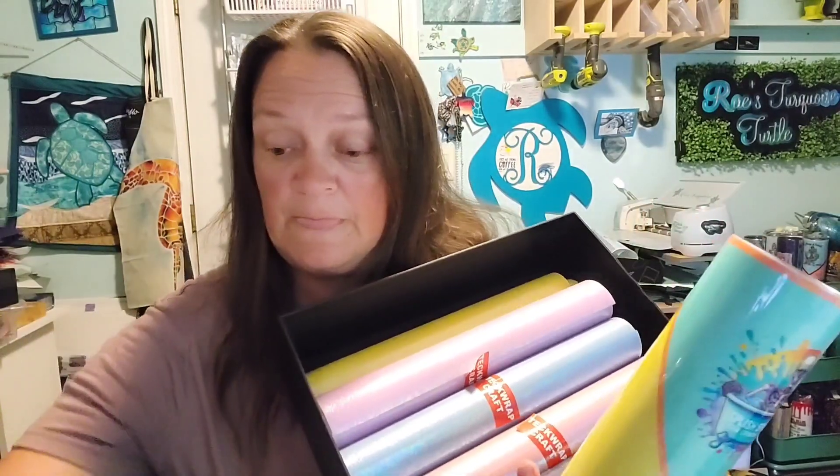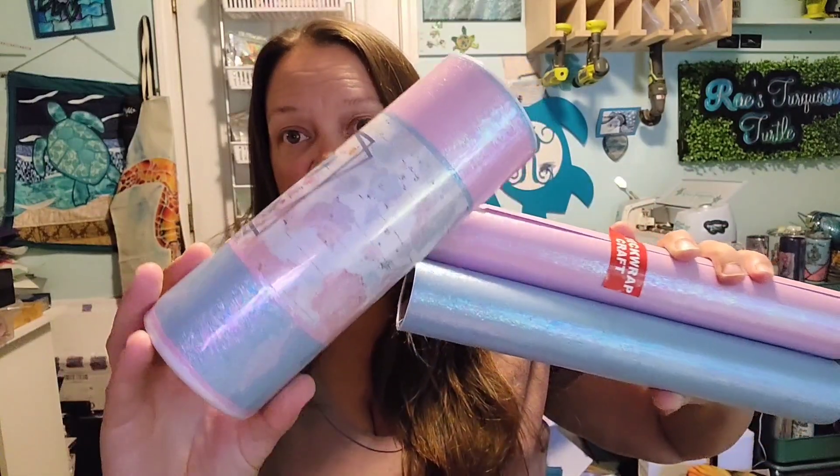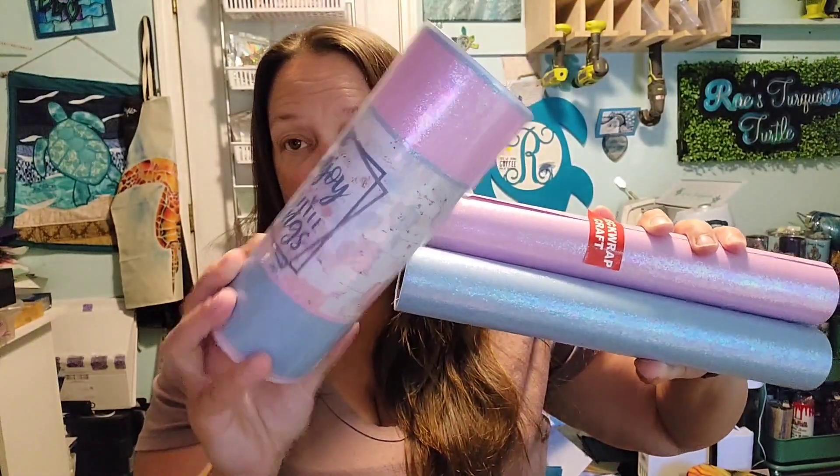Hi guys, it's Ray. We're gonna go through all of these colorful pearl adhesive vinyl tumblers we did and do a little giveaway. These are all the vinyls, all the colors, and we managed to get through all of them in record time for me. We're gonna check them out again — the lilac and the blue went on this one, and this is how they looked under the epoxy. Very, very pretty.